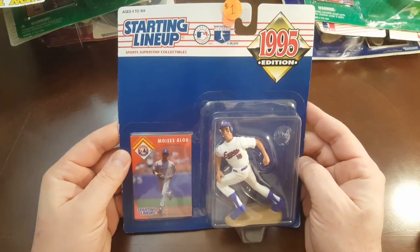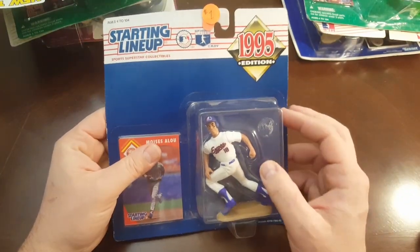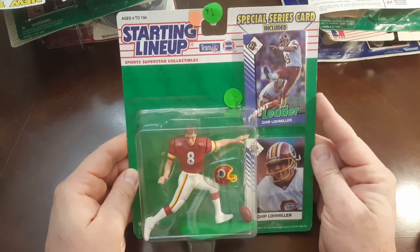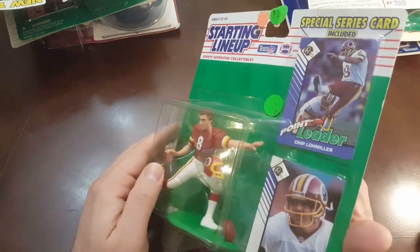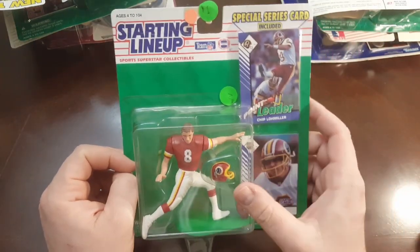So that's not technically a starting lineup, but it is a cool old action figure — sports one. Moises Alou, 1995, Expos. He was really good when he played for New York. Chip Lohmiller — look at that thing, look at his body twisted. He's not quite where he's supposed to be. That's pretty cool though. I love football ones, I love the helmets. I don't know why, I just always liked football ones.